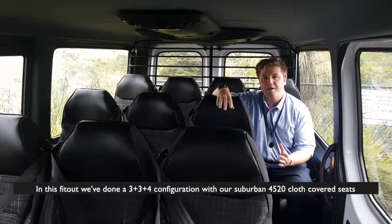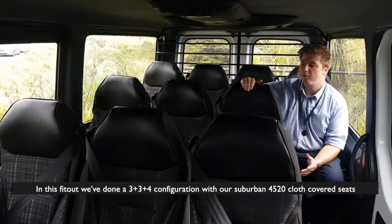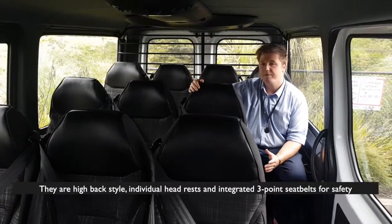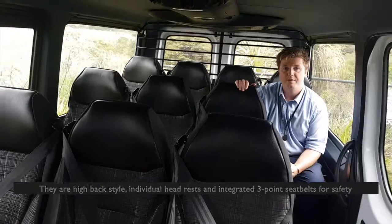In this fit-out we've done a 334 configuration with our Suburban 4520 cloth covered seats. They are high back style, individual headrests and integrated three-point seat belts for safety.